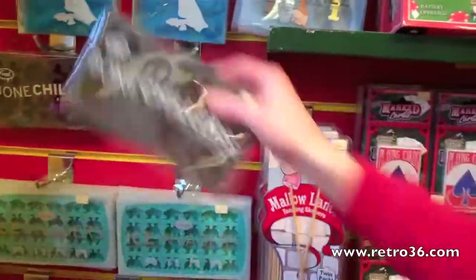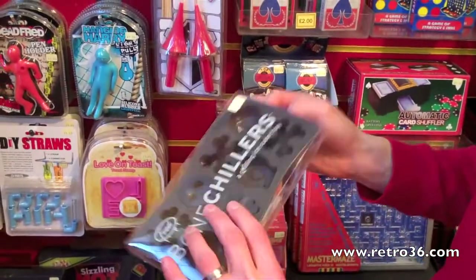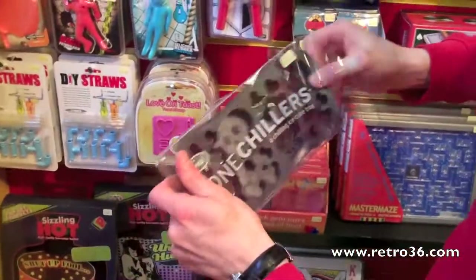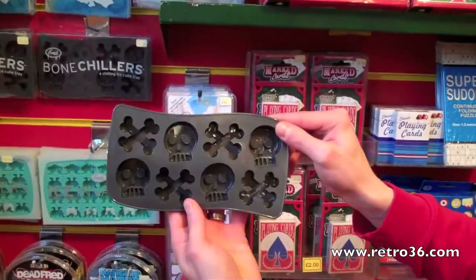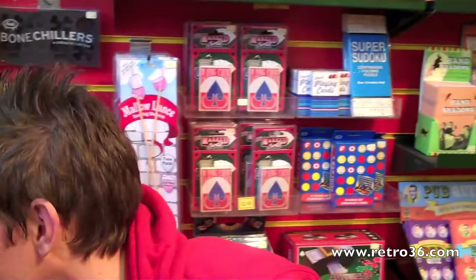Then the pirate-themed ones. Nice and chunky out of the box — you get four skulls and four crossbones. Nice at £4.50.